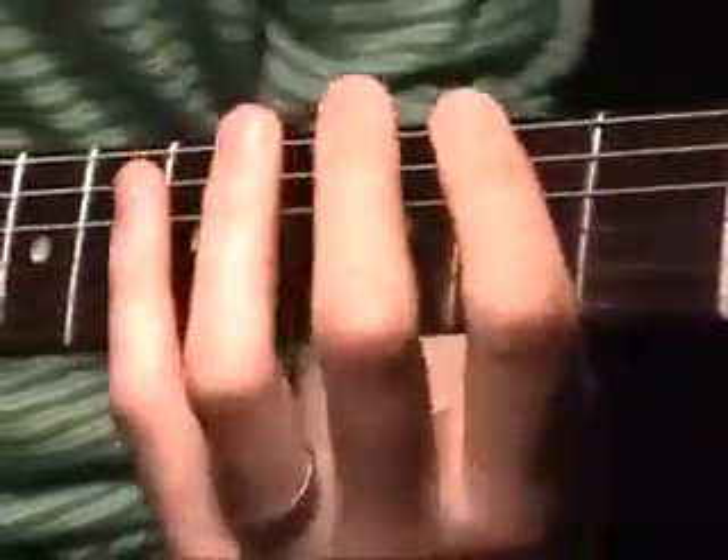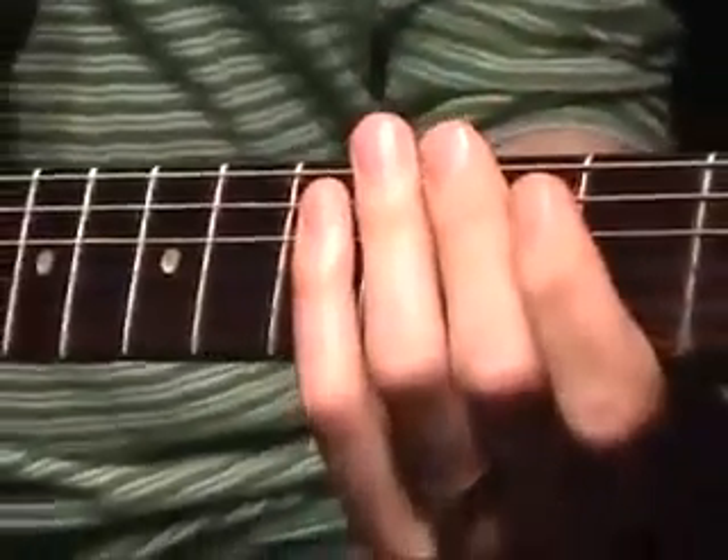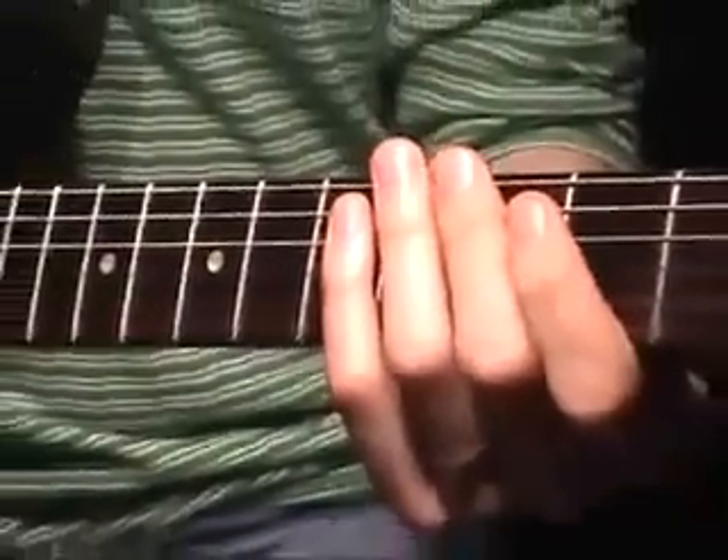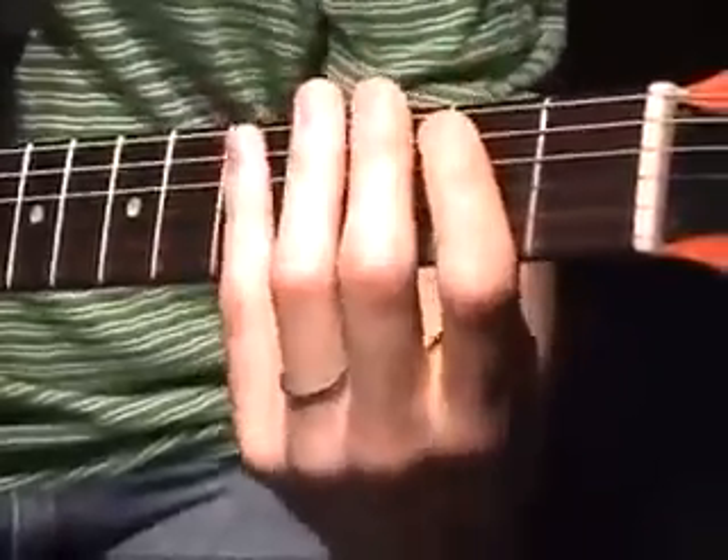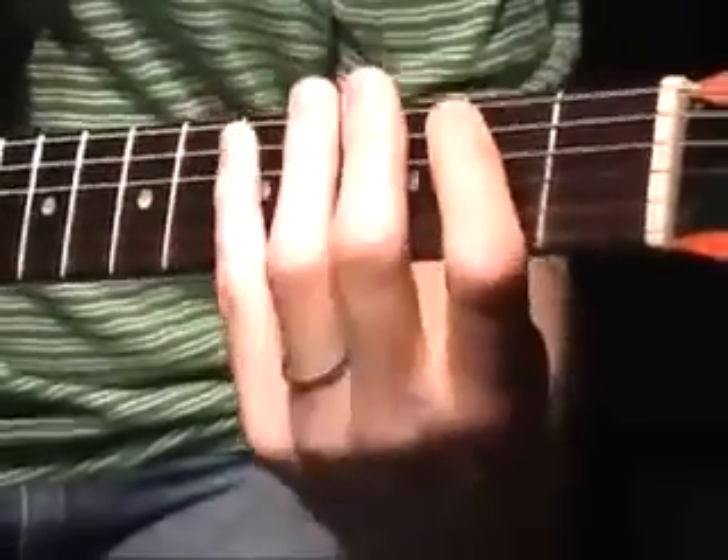So let's learn the first part — I'll play it slow. This is sort of a Van Halen or George Lynch technique, where the first note is picked, the next two are hammered on, and then starting with an upstroke, I pick the next three.